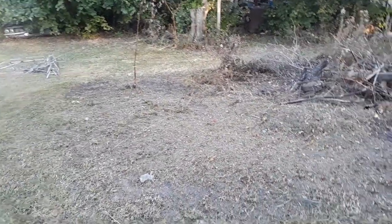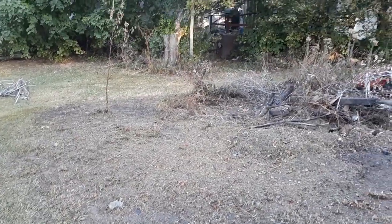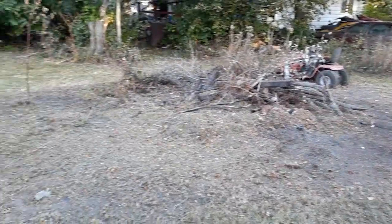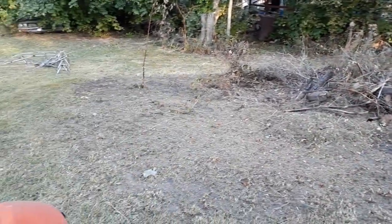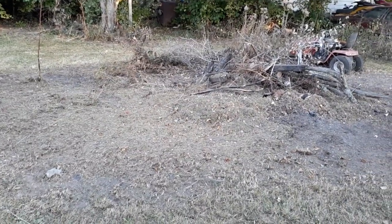I hope you guys enjoyed this. I'm gonna shut the mower off here so I'm not yelling. There we go guys — hope you enjoyed this. I'm cleaning this area up best I can. I'm gonna start another fire here. Looks much better, so thanks for watching guys, check you in the next one.